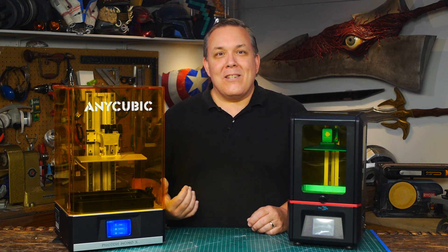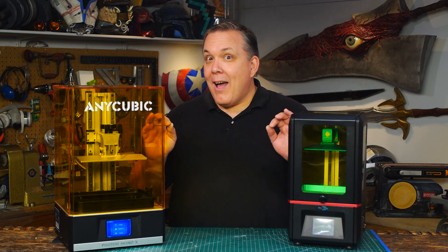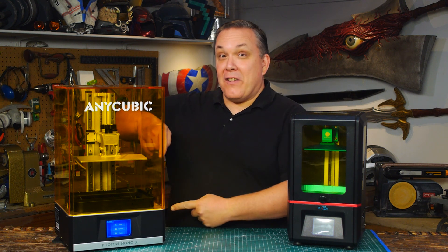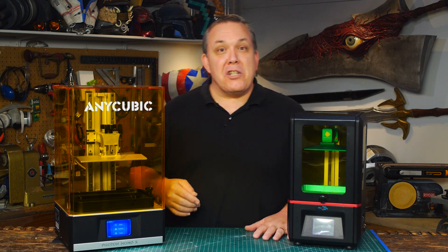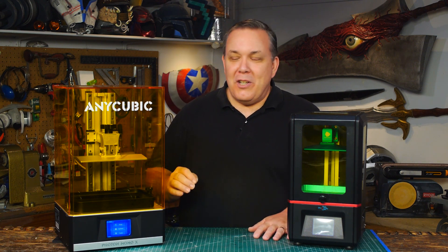It actually runs quiet. Right now, if you listen, it's actually on and that's how much noise it makes. It makes a little more noise when it's printing but not much. It's a very, very quiet machine.